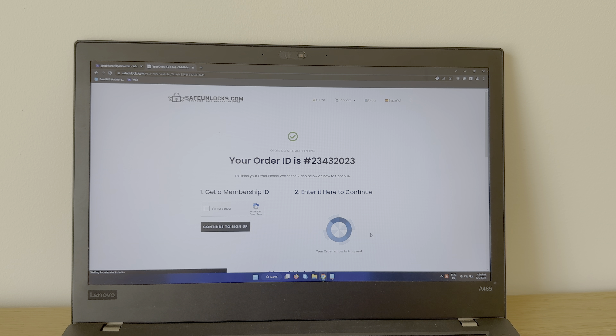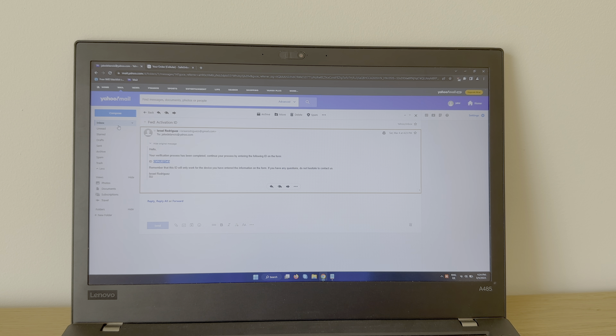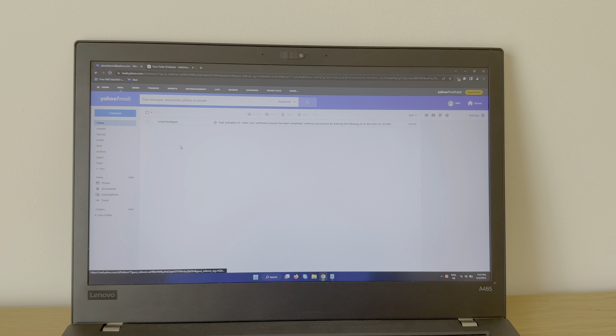If everything is correct we're gonna see the Start Order button — simply press it. As you can see, your order is now in progress. That's great. All we gotta do is go back to the inbox and wait for the second email confirming that the phone is now unlocked.